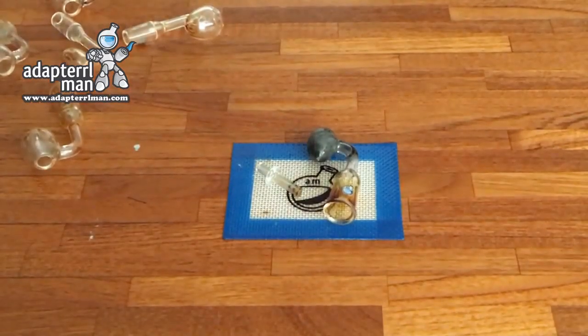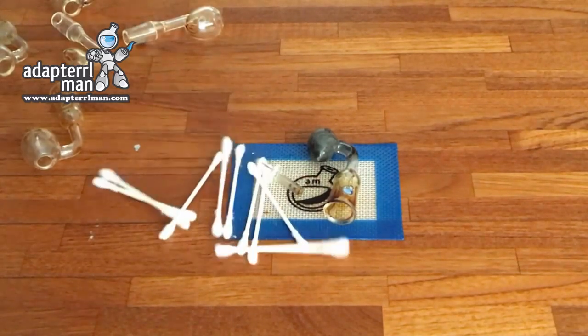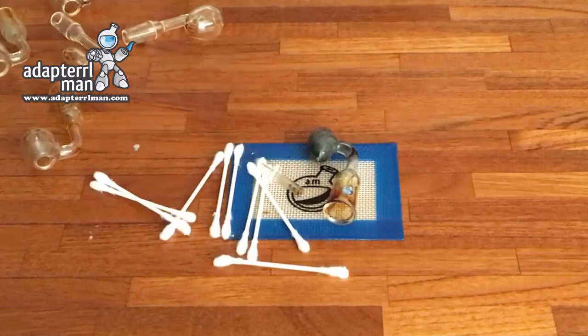Hey, Dave here from AdaptRoman, and today we're going to go over how to prevent your quartz from looking like this. It's something that we happen to call Q-Tip Tech. So let's get started.